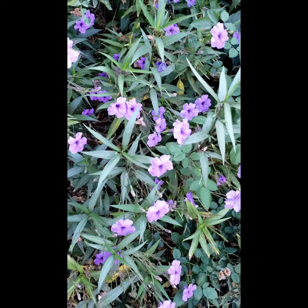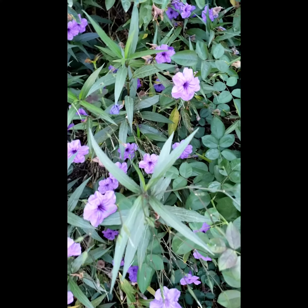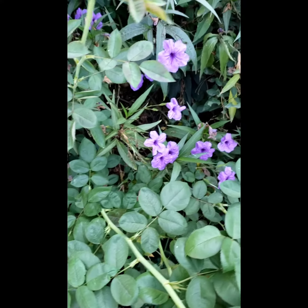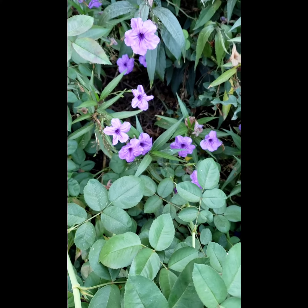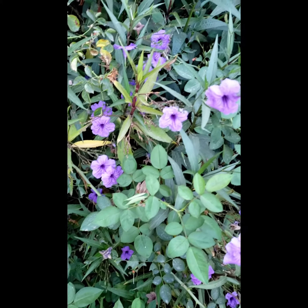It's very pretty — it blooms almost all year round. I hope you like this video and see you in my next video. Please don't forget to like, share, and subscribe. Thank you, bye, have a good day!